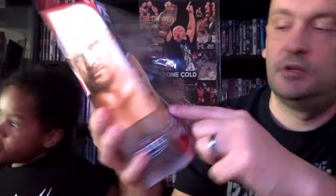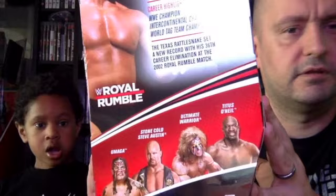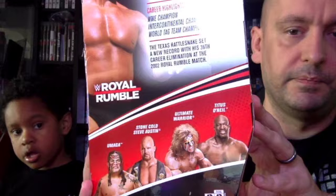The last Elite we've got — also from 2020 — is this Royal Rumble Steve Austin Elite. It comes with a black and gold vest, all black knee pads, and interchangeable hands. In this line you get Umaga, Stunning Steve Austin, Ultimate Warrior, and Titus O'Neil — and we all remember when Titus came running down to the ring at the Royal Rumble and fell and slid under the ring. That's our last Elite.